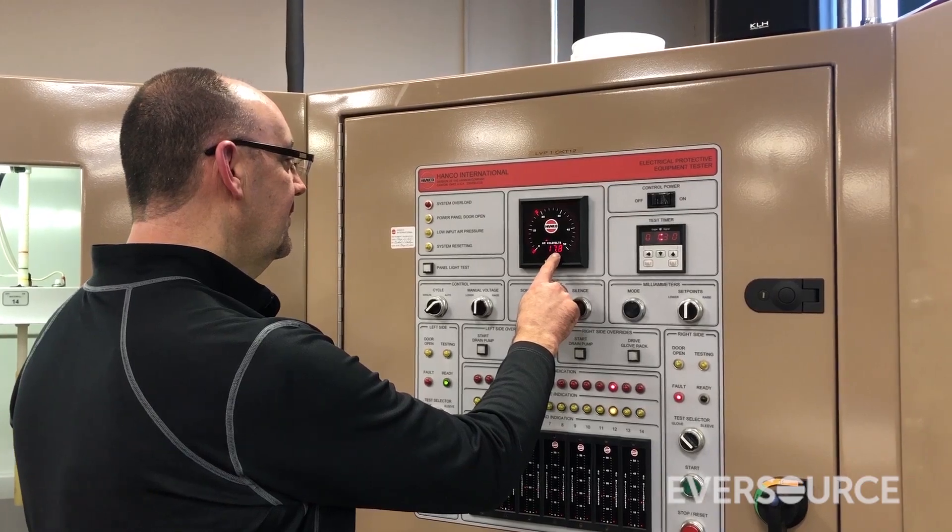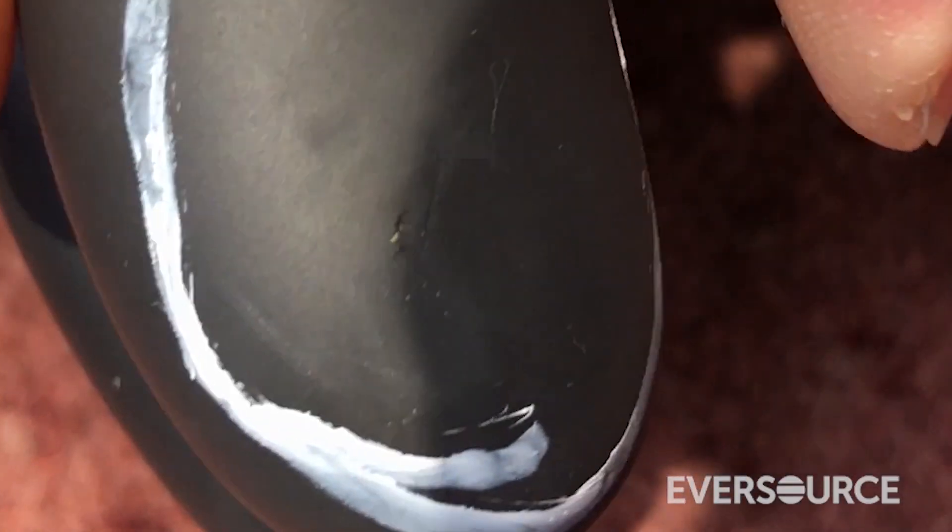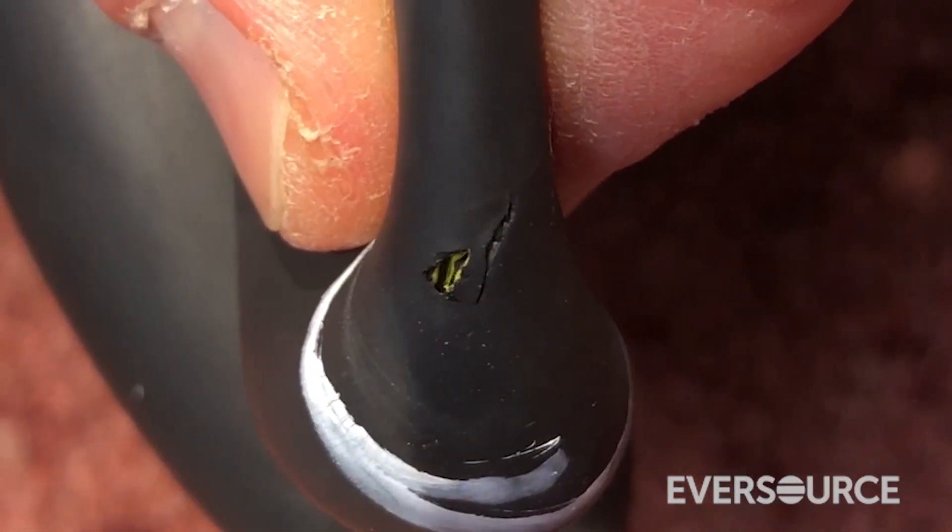So if there's a weakness in the rubber, a hole in the glove, something that we can't see from the visual inspection, this tester will pick it up and it'll actually burn through the rubber, trip the test set out, and the glove's a failure.